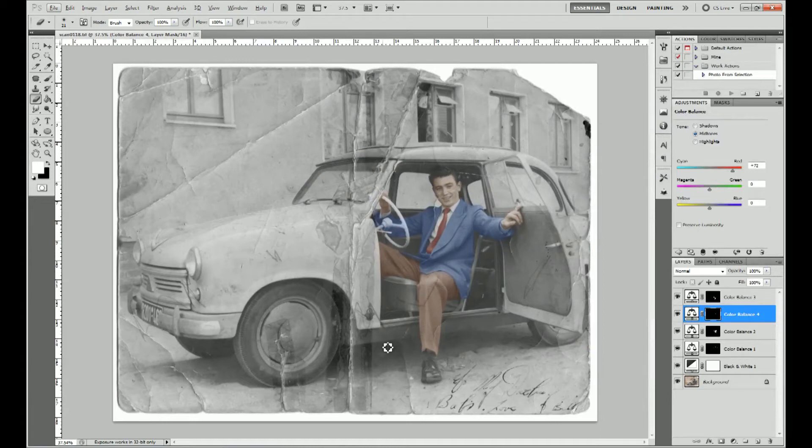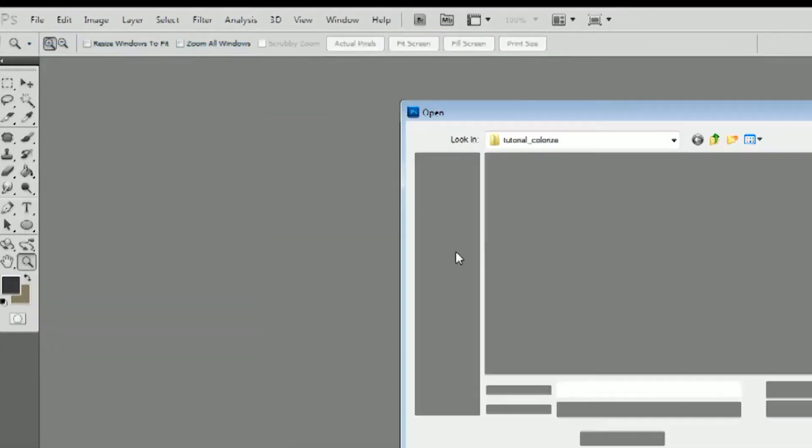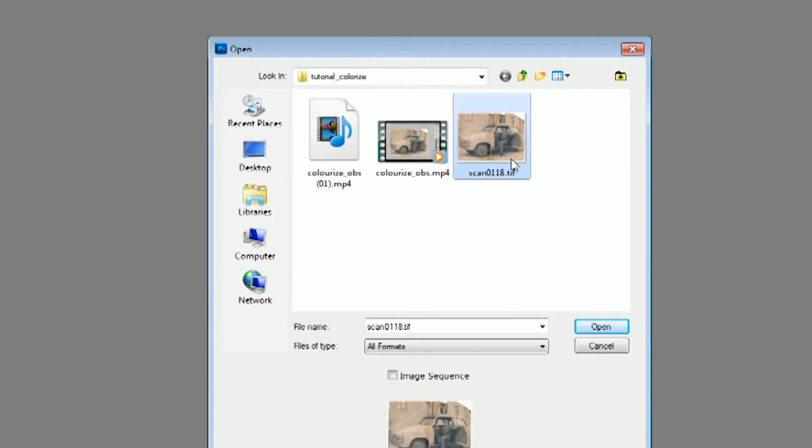This short tutorial will go through the basic tools and processes you need to colourise old photographs using Photoshop. Choose File, Open and select the photo that you want to colourise.